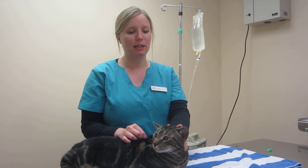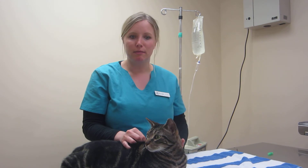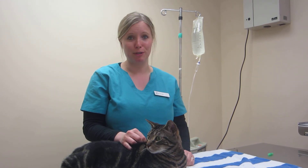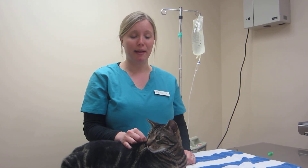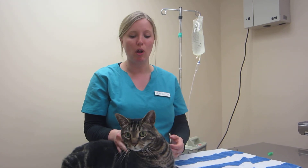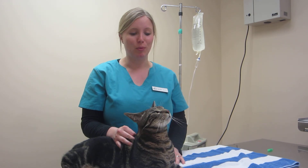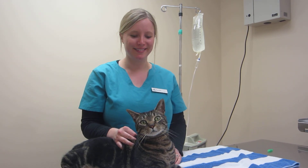See, he didn't really care at all — in fact, I think he really likes the attention. So make sure you use lots of positive reinforcement, lots of treats, and make it a fun experience. I hope this helped you guys. Let us know if you have any questions — we will always go through this with you one-on-one as often as you want to, and we have handouts to help you too. Thank you for watching.